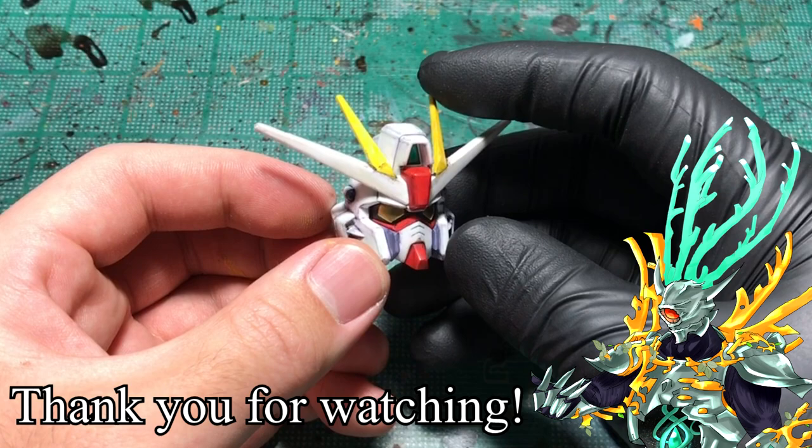If you found this demonstration helpful, then leave a like. But if you have thoughts, comments, or feedback, leave them in the comment section below. This was Iroh, and thank you for watching.